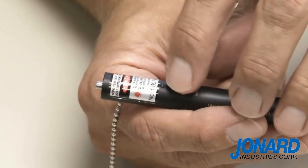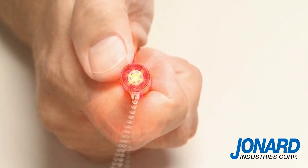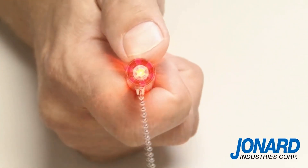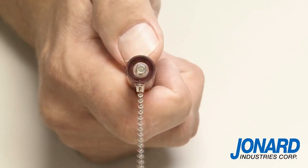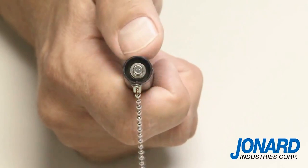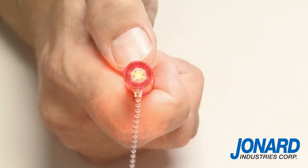Press the mode switch to activate the laser. A continuous red beam will emanate from the VFL25 at the 2.5 millimeter universal connector. Press the mode switch again and the red beam will pulse at 6 to 9 hertz frequency. Press it again and the beam will pulse at a slower 1 to 2 hertz frequency. Press the mode switch a third time and the laser will shut off.